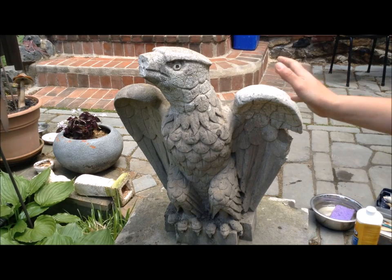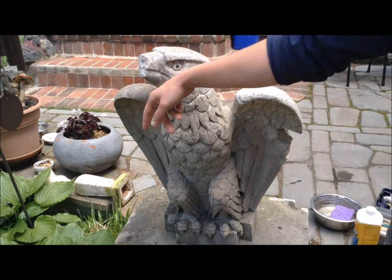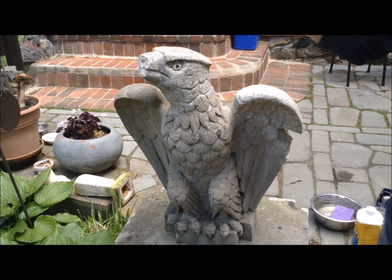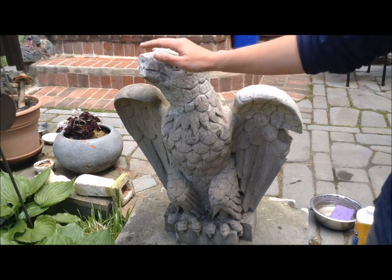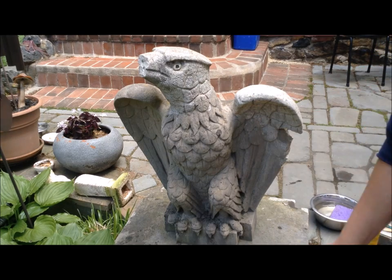I'm flying by the seat of my pants on this one. I got some fast-setting cement that I think might work for this sort of application. Originally I was going to make a mold out of silicone and then cast a beak in concrete, but I'm going to try this first because if it works it's going to be much easier.